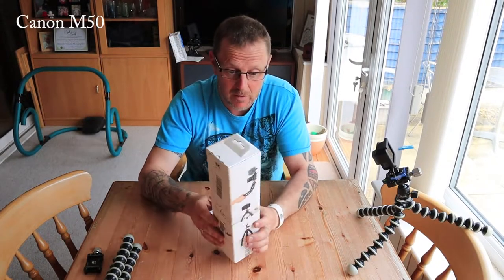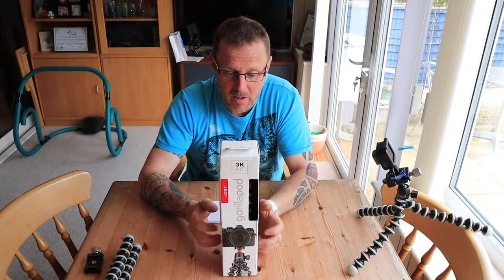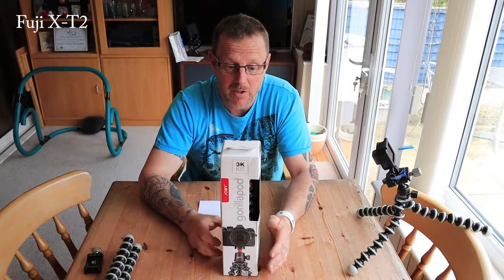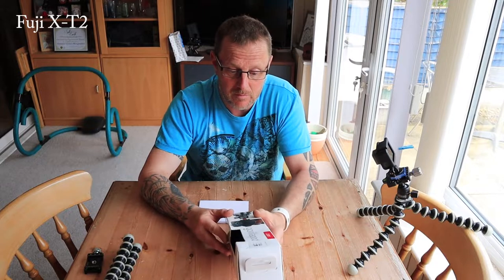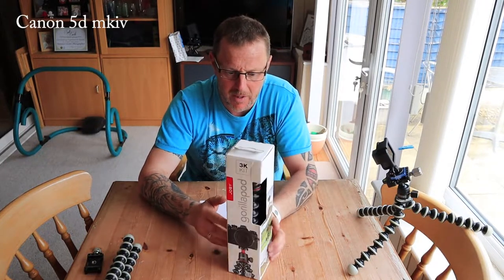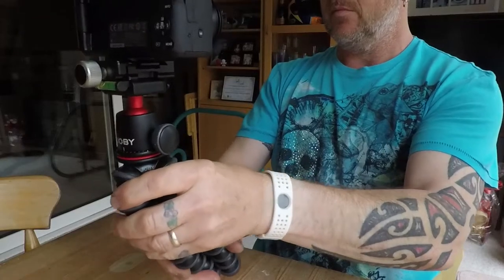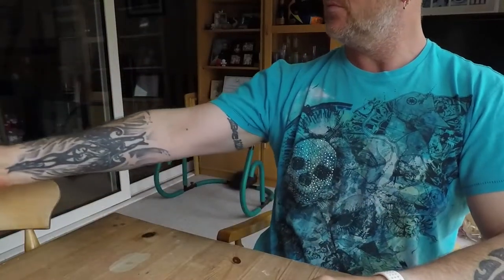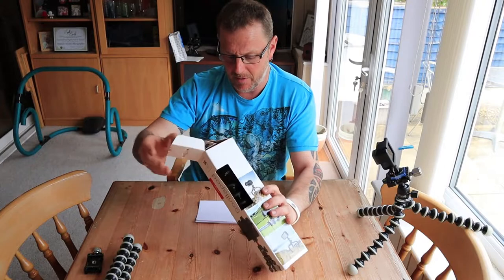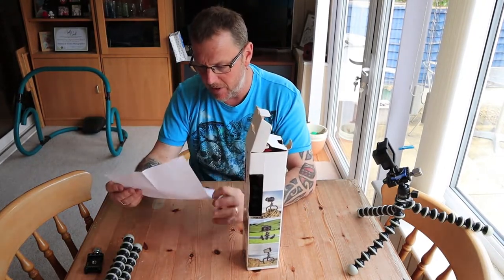A 3kg, I thought would be pretty good with my vlogging camera, the M50, and definitely with a little GoPro. And I also reckon I can get away with my DSLR, and definitely my Fuji X-T2. The Canon 5D should be alright on it, but I wouldn't trust it with too big a lens. But it's really for vlogging. This comes with a head, and I'm going to unbox it — I've not opened it yet. I've got it at a reasonable good price as well.